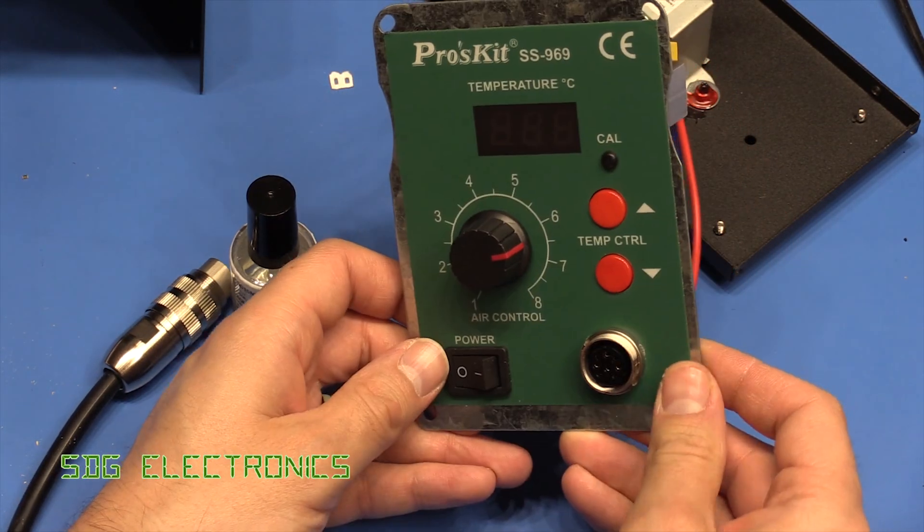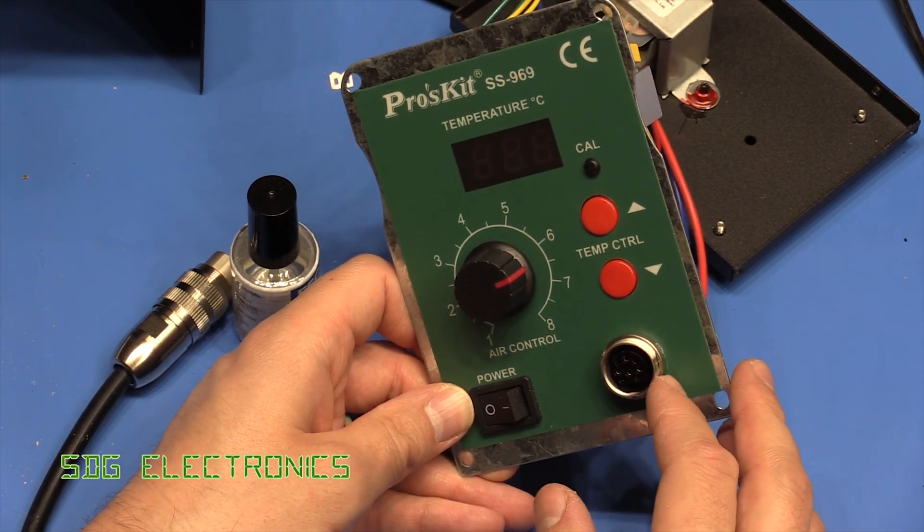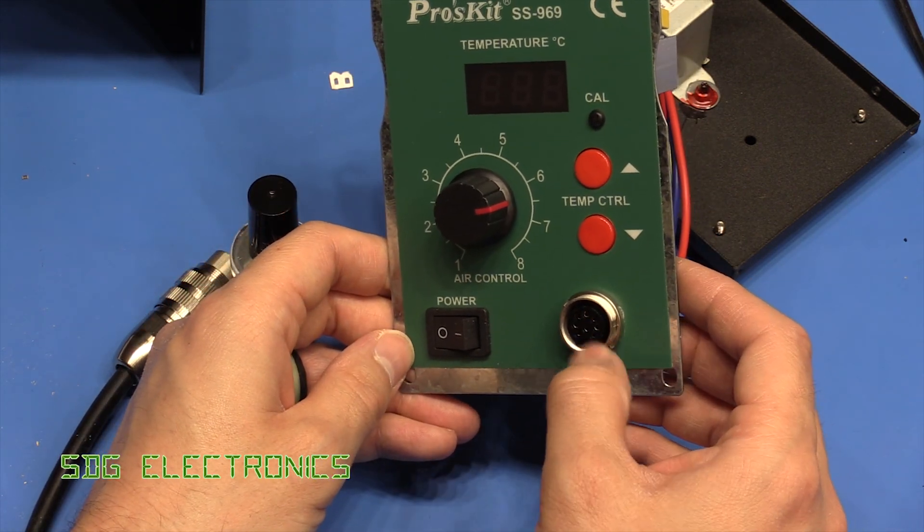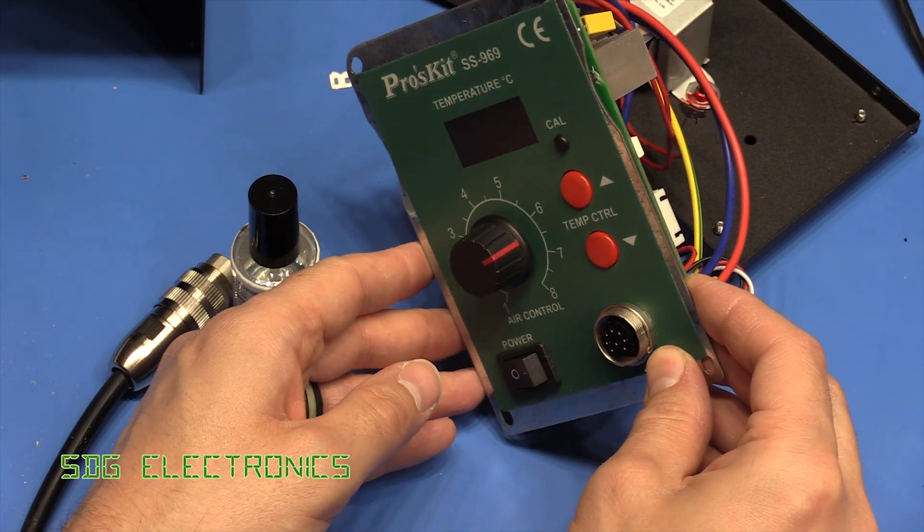Hi, this is just a really quick video. I'm just changing the connector on the front of this hot air station. We've got a female connector here now and this connector is rated for mains use, so obviously a lot safer.